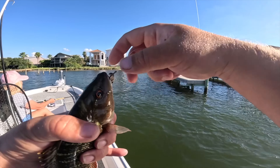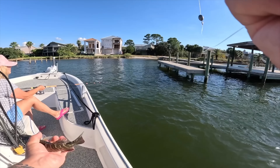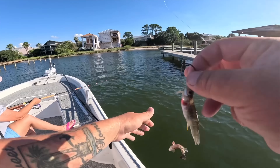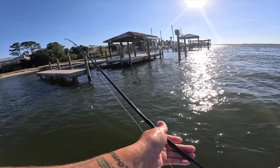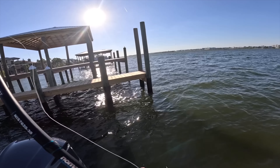Got to watch out for these — they don't call them snapper for nothing, they have some teeth. Pretty colors on them — look how dark that one is. Let's take another bull minnow, hook it through the lips. Not a bad bait.